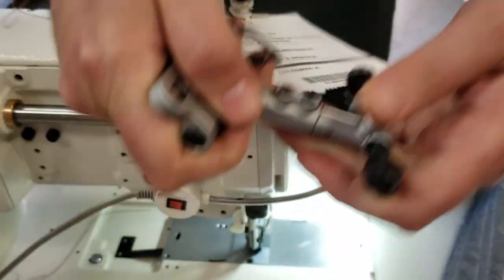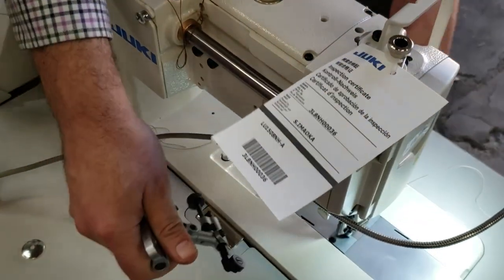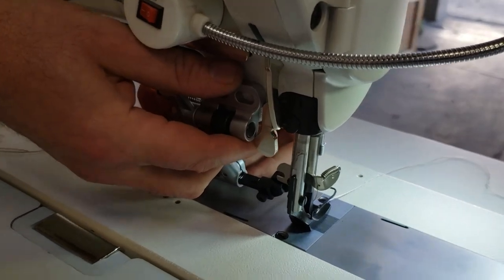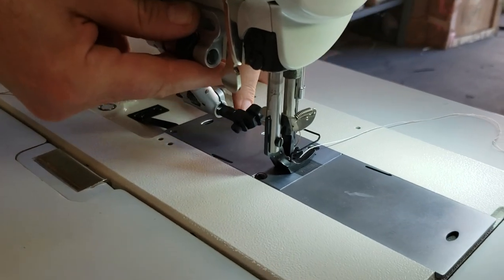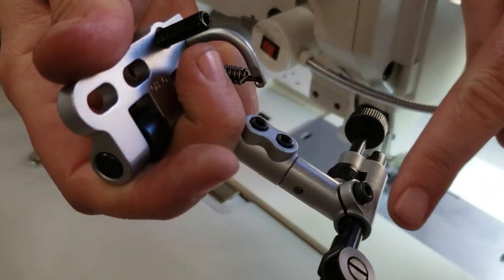It's going to be up, and it will go down. I'll show you from the back. If you have it here and you don't want to use it, just pull it up. If you want to use it, it goes down.